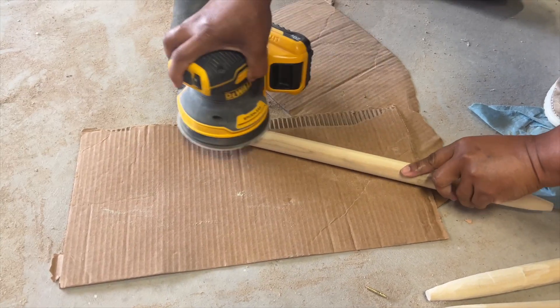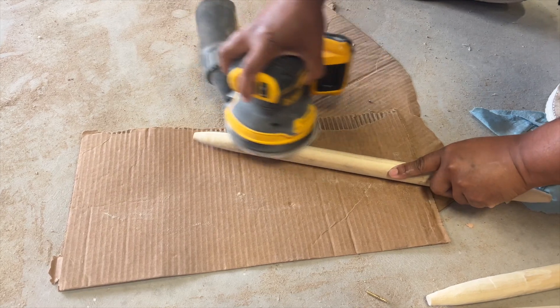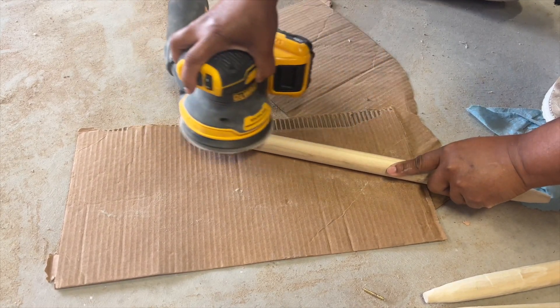Once he was happy with the carvings, I went over it with 80 grit sandpaper to make it a little bit more smooth.